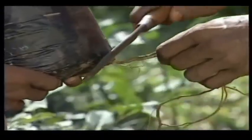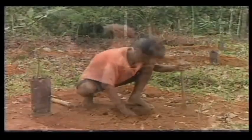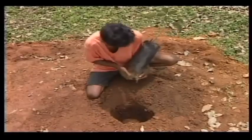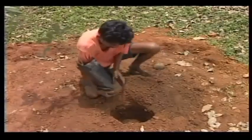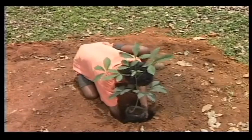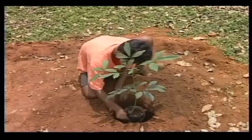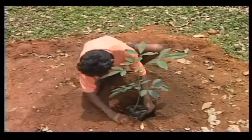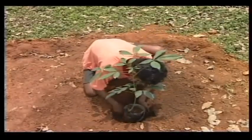Dressing of the roots if grown out of the bags should be done. A planting hole, bigger than the size of the bag, is made in the refilled pit. The bottom of the bag is cut and inserted into the planting hole without disturbing the soil in it. A vertical cut is made along the full length of the bag, then pulled upwards and carefully removed. The hole is then filled with soil.